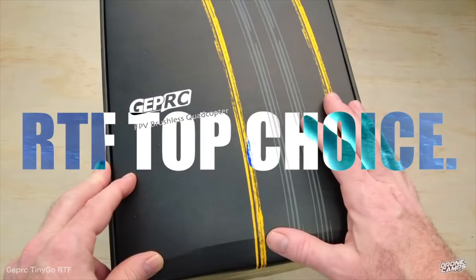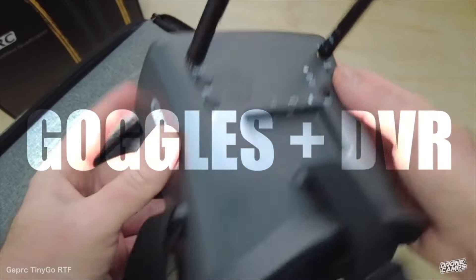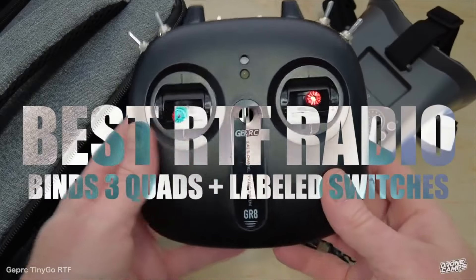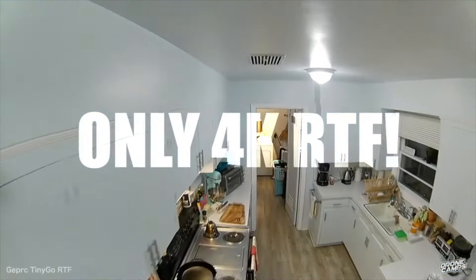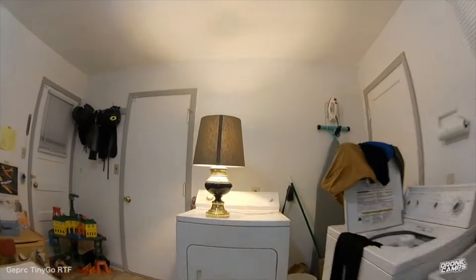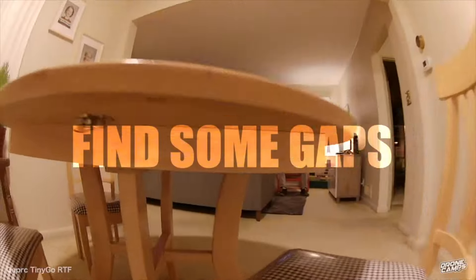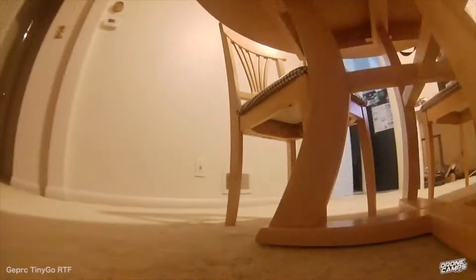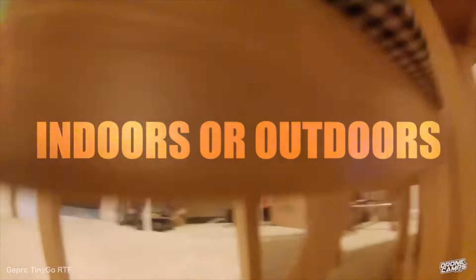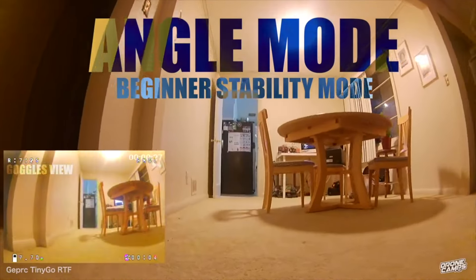Our number one ready-to-fly bundle in 2023, still reigning king after almost three years, is the GEPRC TinyGo. This drone has 5.8 goggles with DVR and a 4K on-board recording system that saves video straight to a micro SD card. A lot of people love the Caddx Loris on board, and you can get several options for mode one or mode two — throttle on the left or throttle on the right.